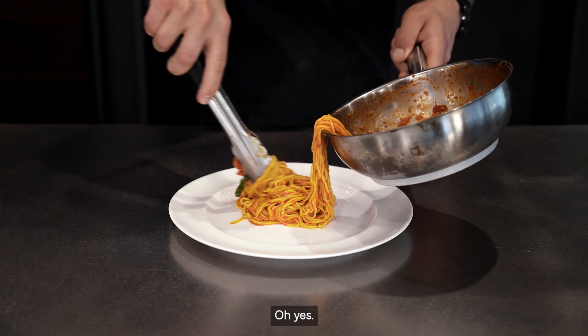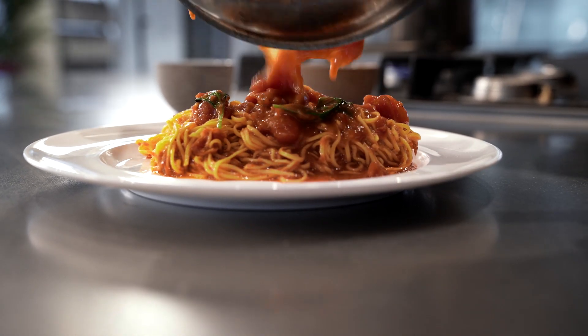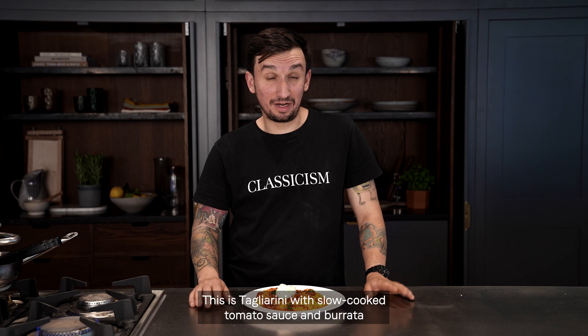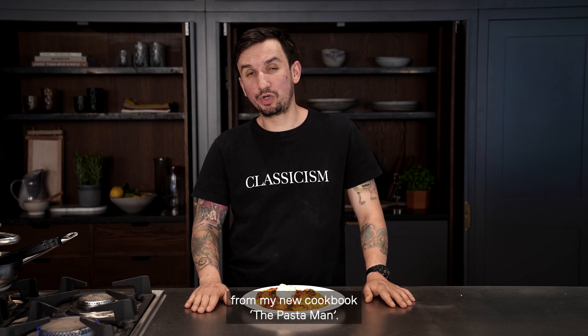And now we're gonna plate it. This is tagliarini with slow-cooked tomato sauce and burrata from my new cookbook, The Pastaman.